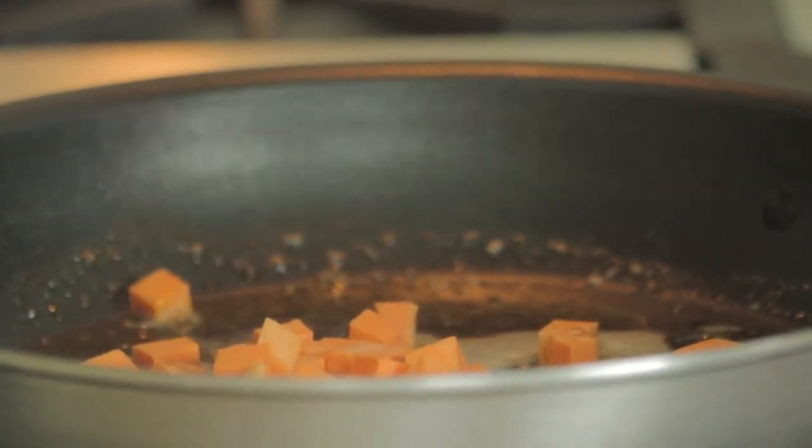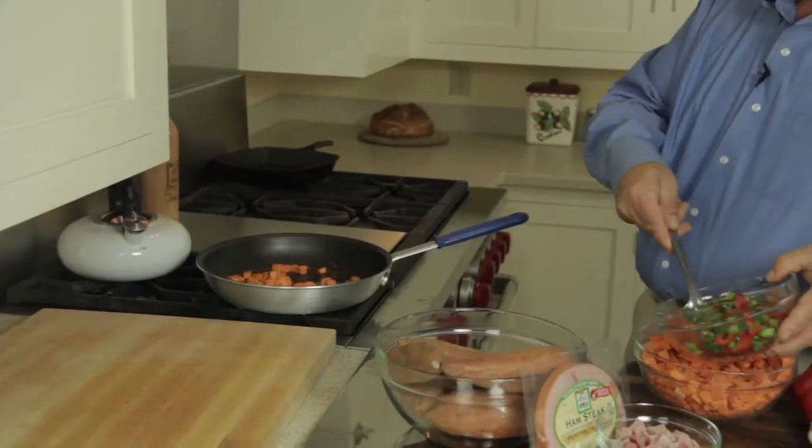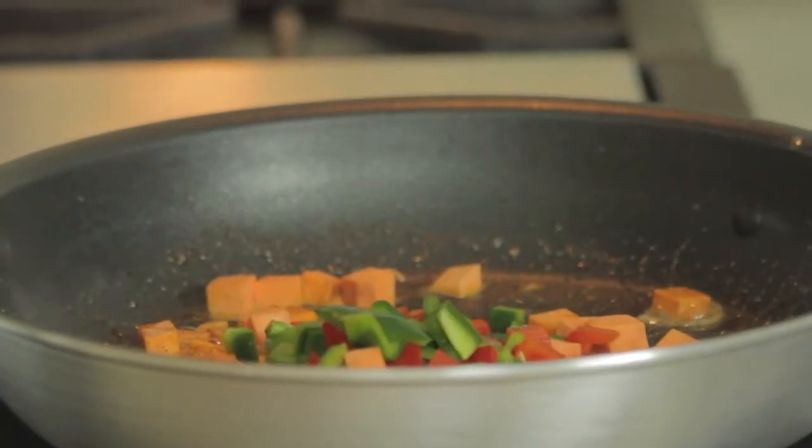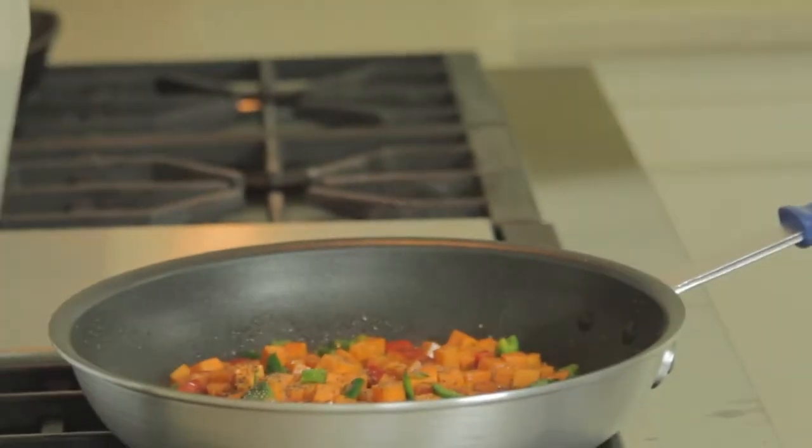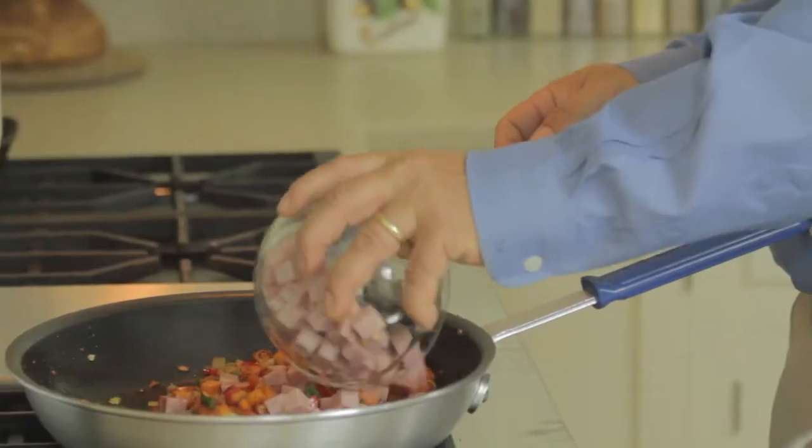And now we begin the assembly of the hash. First we're going to add our sweet potatoes to a hot skillet with the butter and the olive oil. Next I'm going to add some of the bell peppers, the red and green diced bell pepper. After your vegetables are all browned, we're going to add the most important thing — and that's the ham — to the ham hash.